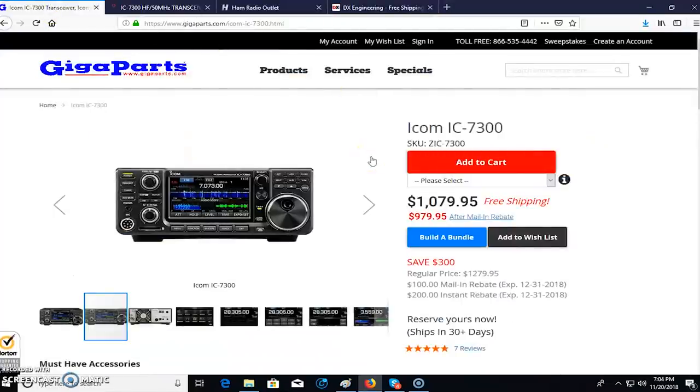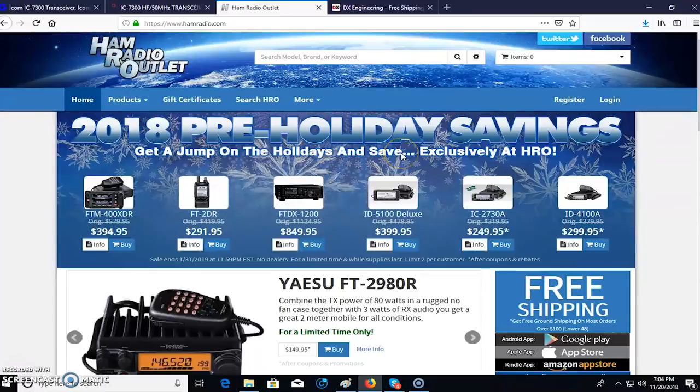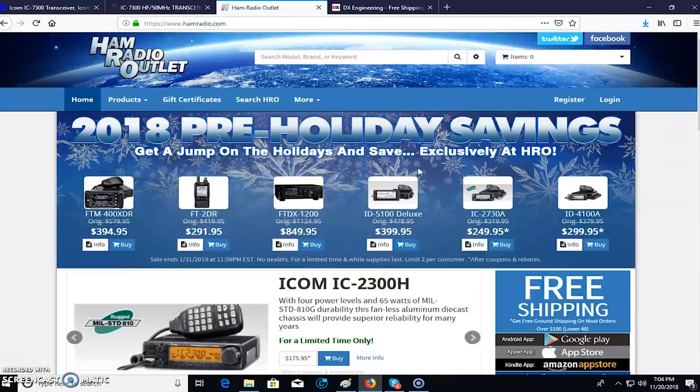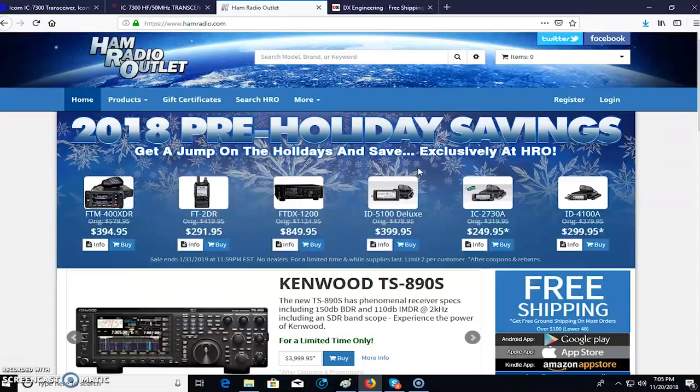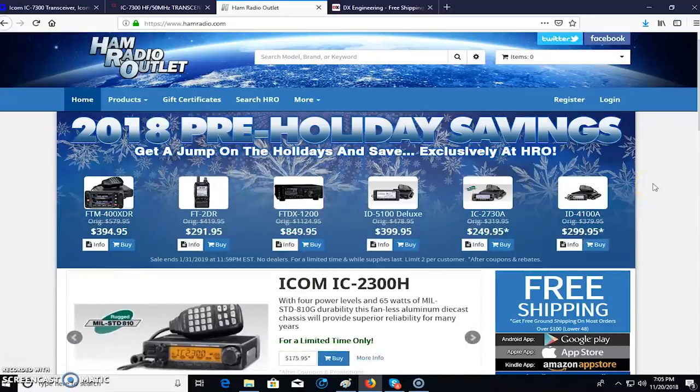My biased opinion is that I usually use Gigaparts and recommend them, because I've bought a lot of stuff from them. Some people are Ham Radio Outlet fans — that's fine. This is what happens in amateur radio: you make relationships with dealers, see them at Hamfest, shake their hand. It's like buying a car. Although you're probably going to these dealers more than three times a week if you're a radio junkie.